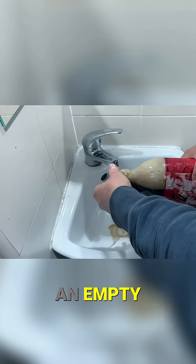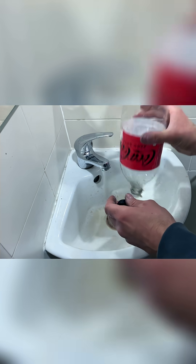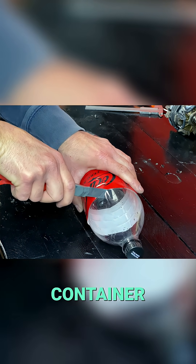Now we're going to use an empty soda bottle to create an airtight container. We'll cut the container.